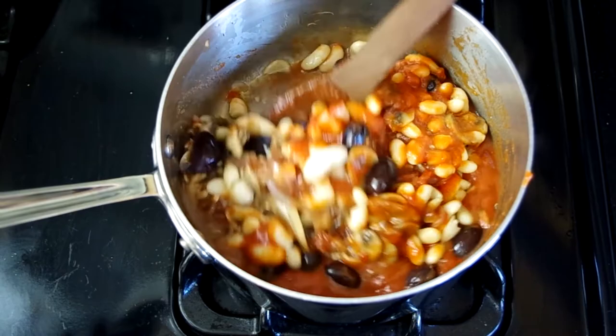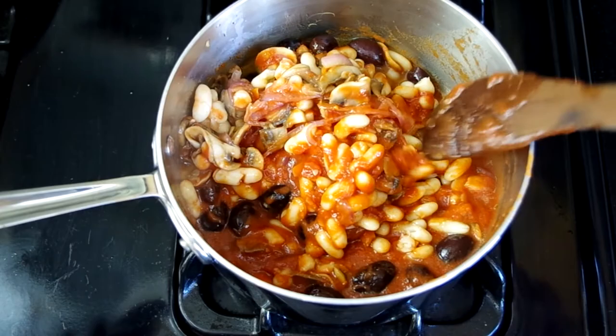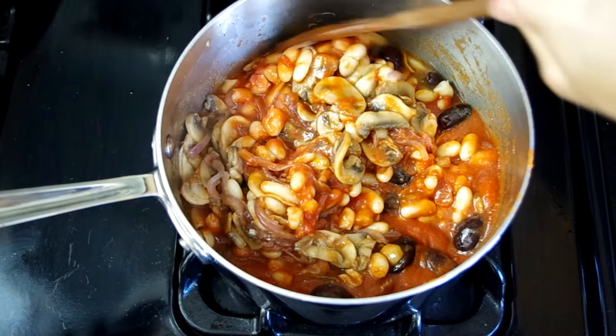Now let this simmer for 30 minutes over low heat. You're not looking to thicken anything, so if you see it bubbling, lower the heat. I literally turn the knob as low as it can go.